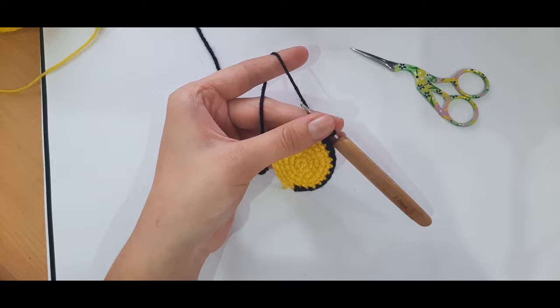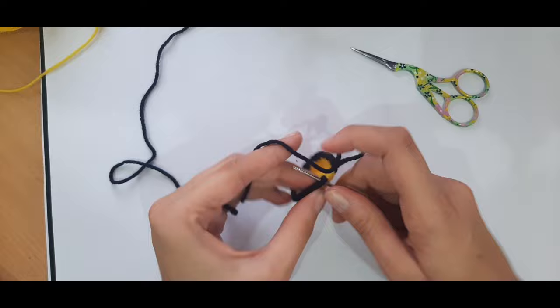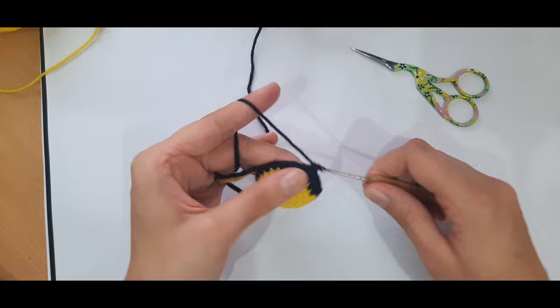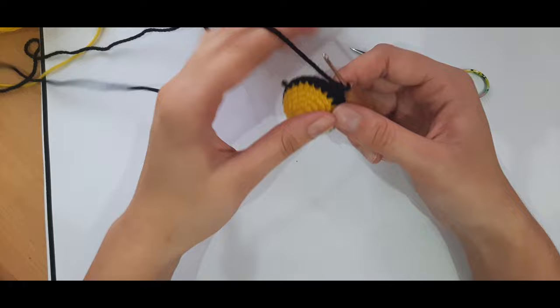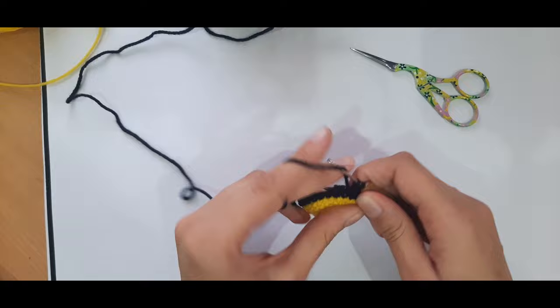Before you finish those two rounds, here's how we'll join. Pull up a loop at the end, place hook into the first stitch, pick up the working loop, pull it through, then yarn over and pull through. Continue placing one single crochet in each stitch around until back to the beginning. You can do a normal slip stitch if you prefer, but I find this join is less visible. Snip your yarn when you get back around, and join the yellow in the same stitch.